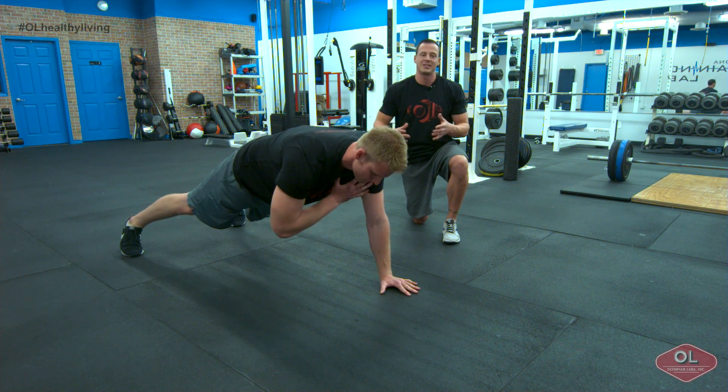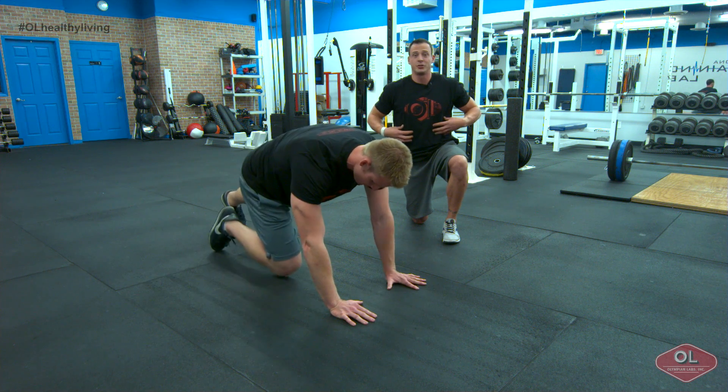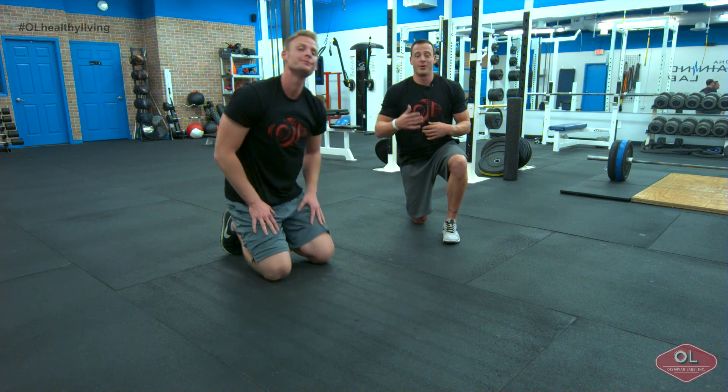The movement doesn't have to be done very fast. Take your time with it, keep your hips under control, let your trunk do the work, and watch your abs be smoked next time you guys hit the gym.